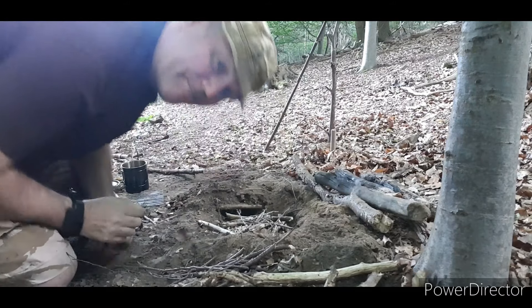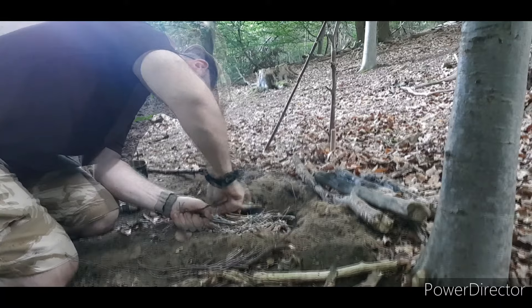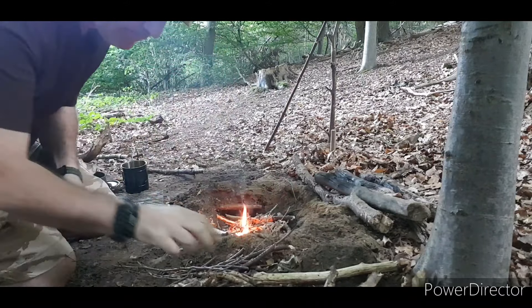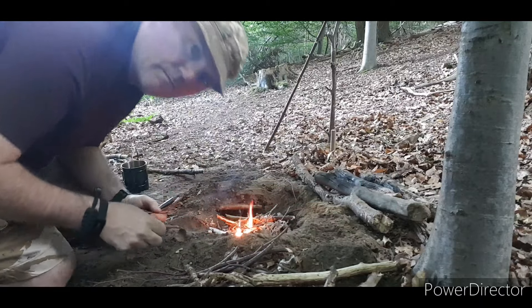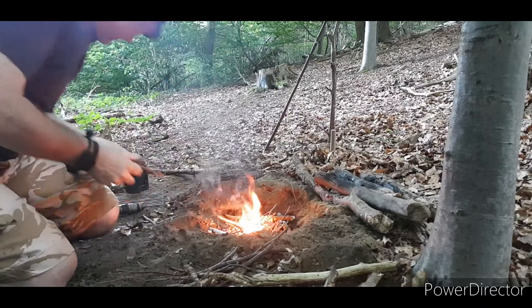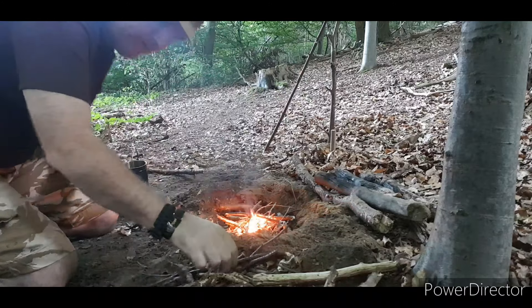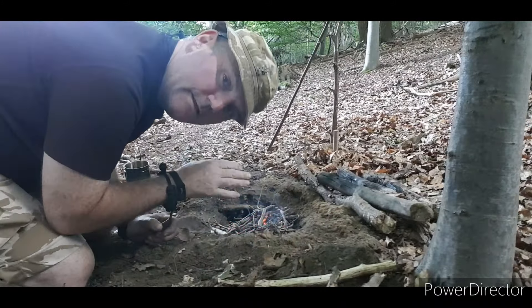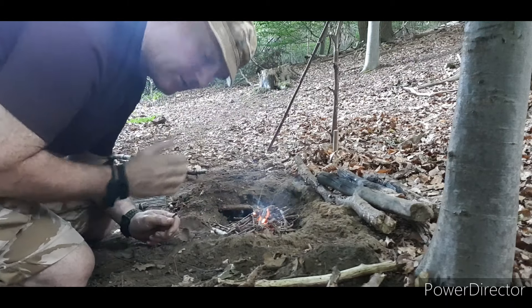Dakota Fire Pit. Birch Bark. Dakota Fire Pit. Happy with that. All fire gone. This is a little Dakota Fire Pit which I am just practicing with.